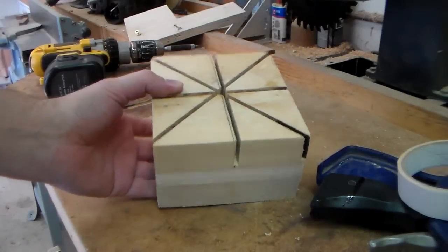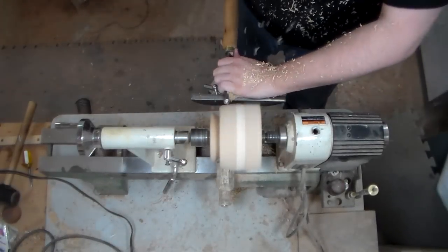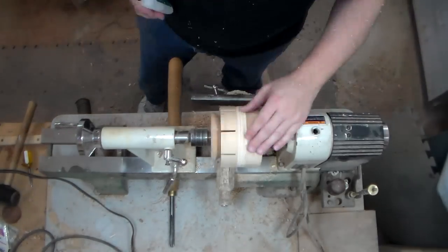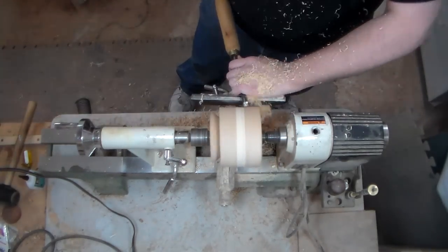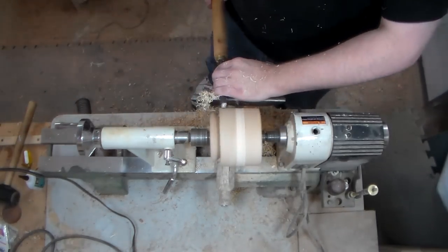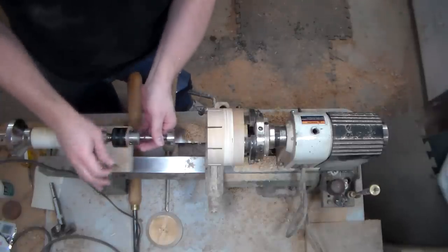I'm going to knock off these corners on the bandsaw before we mount it on the lathe. Now I'm a little nervous about this — a little nervous about it all holding together here, mostly because I've got that opening on the other end, and breaking off these pieces would be bad, because without these I don't have a zoetrope, I just have a cup. Then I'll turn this end around and see what we get, and all I can say is I hope this works.